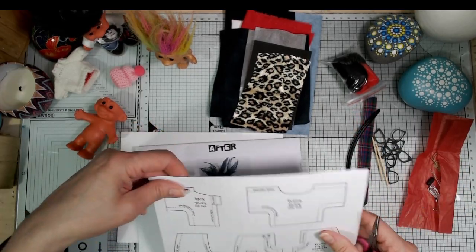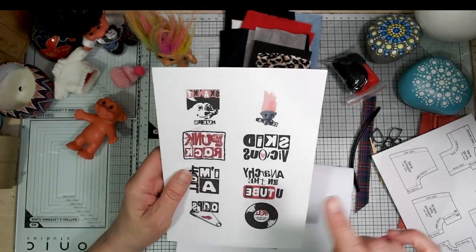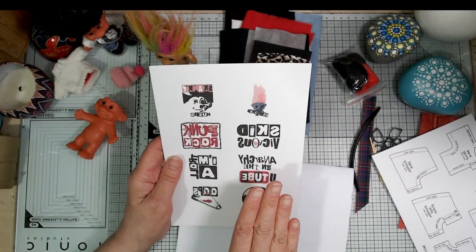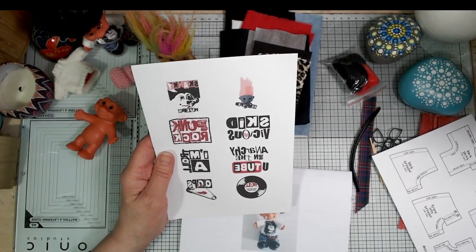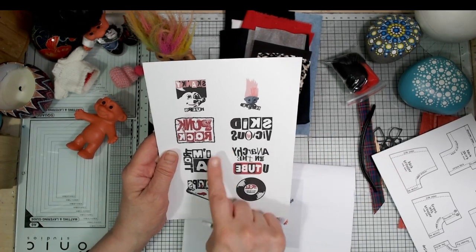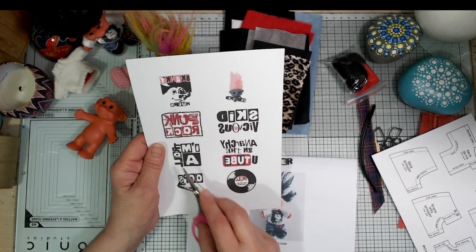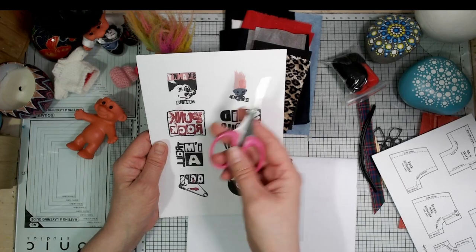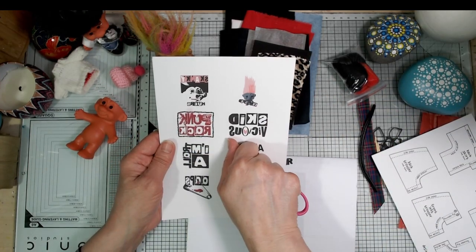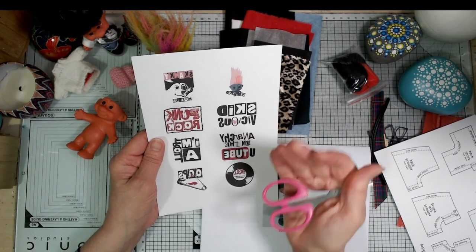The first thing is to cut out the pattern pieces. This is the heat transfer — I splashed this with water earlier on. These are inkjet printed so don't get water on them. Once they've been ironed on they'll be absolutely fine, nothing's going to shift them, but at this stage don't get water on them. When I'm ready to cut my pattern pieces I'll decide which image to use, cut it out, turn it face down — they're printed in reverse — and press with a hot iron for about a minute and that will fuse it into the fabric.